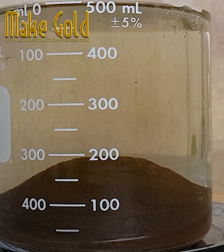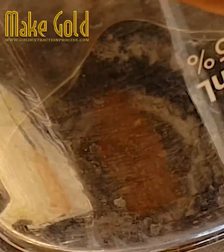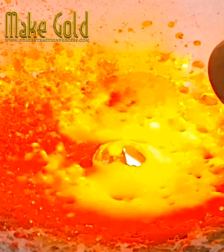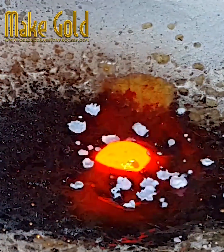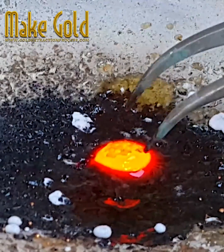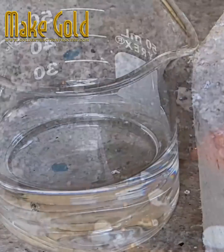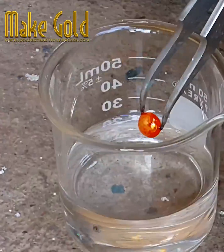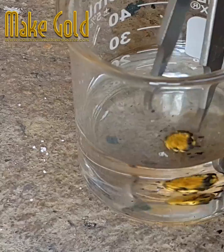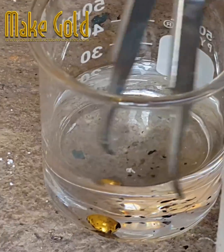How to melt gold into cubes. Sprinkle a little borax powder before and after melting for the perfect melting technique. There are many methods for melting gold into cubes. Using an induction heater, melting gold into cubes will be fast and convenient. Or you may use a butane gas flamethrower burner — be careful of splashes of gold powder while using.